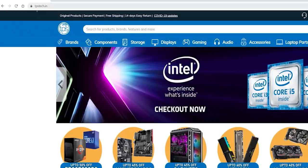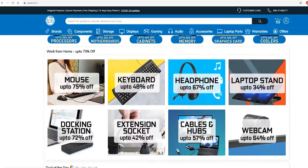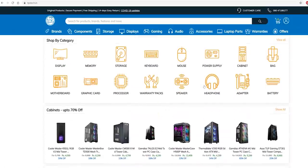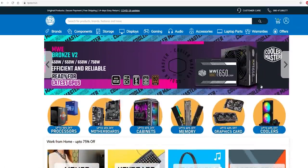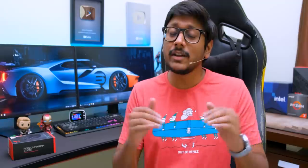TPS Tech is an online store that sells a lot of computer parts, computer peripherals and components. I'll leave a link to their website in the description box below. They even have a complete ROG product lineup and even include this ROG Chakram Core as well. Go and check it out there.